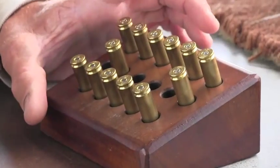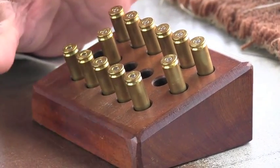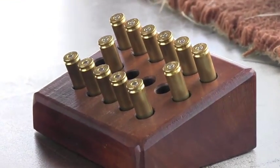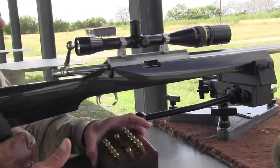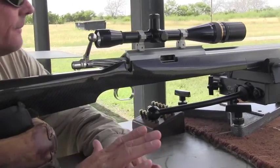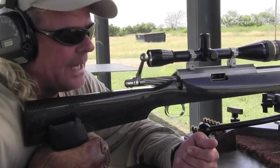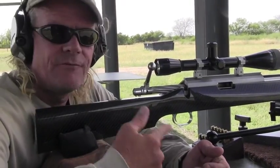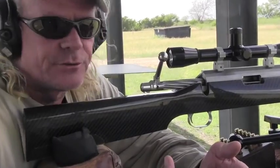The way these rifles are done — no magazines. Loaded rounds go in the left, spent cases come out the right. Very standard professional bench rest setup. Using quick load to figure out the bullet weight and weight of the rifle, you can figure out how much recoil this gun has. This gun has four pounds of recoil.